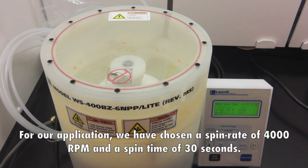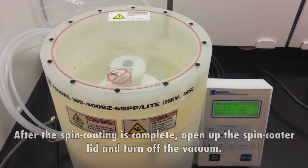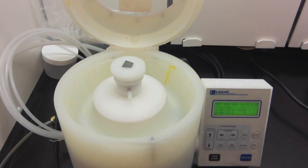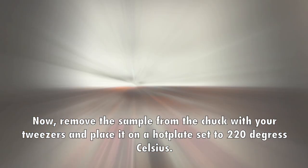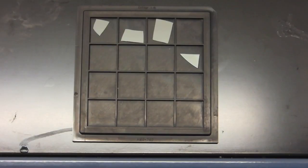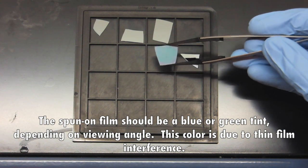For our application, we have chosen a spin rate of 4000 RPM and a spin time of 30 seconds. After the spin-coating is complete, open up the spin-coater lid and turn off the vacuum. Remove the sample from the chuck with your tweezers and place it on a hot plate set to 220 degrees Celsius. The sample should remain on the hot plate for 15 minutes. The baking removes excess solvent from the applied film. The spun-on film should be a blue or green tint depending on viewing angle — this color is due to thin film interference.